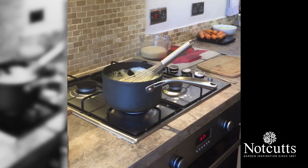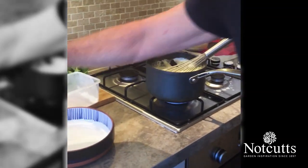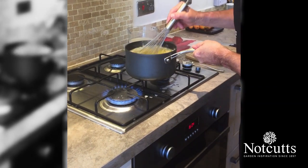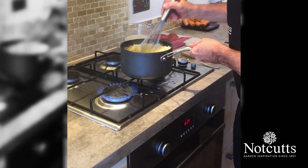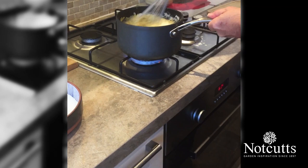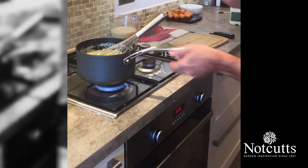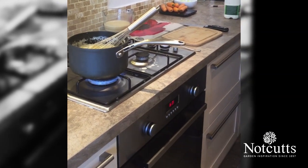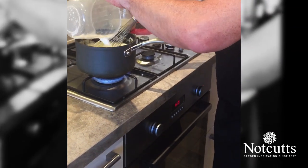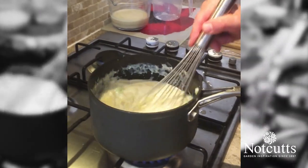I want it to be a little bit thinner than what it is, so I'm going to add a little bit more milk to that. While we're doing that, we're going to add our cheese — 100 grams of cheese into our sauce. I'm just going to stir a little bit to combine the cheese. You can see it's rapidly cooking now, that will go through really well. My milk goes into the sauce. We're going to drop the heat down a little bit as well, and we'll add the rest of that milk — a litre of milk — and stir back through.